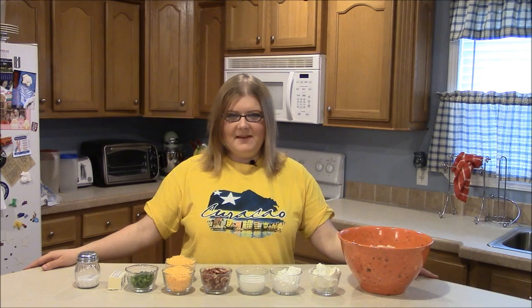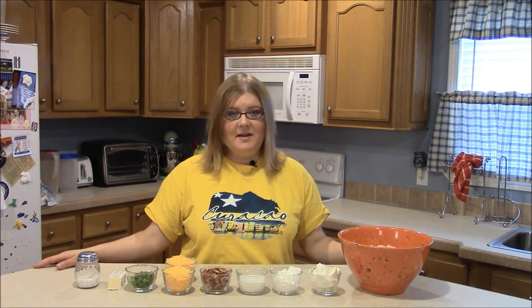Hey everybody! Welcome to Simply Basic Recipes. Today I'm going to show you how to make a fully loaded potato casserole.